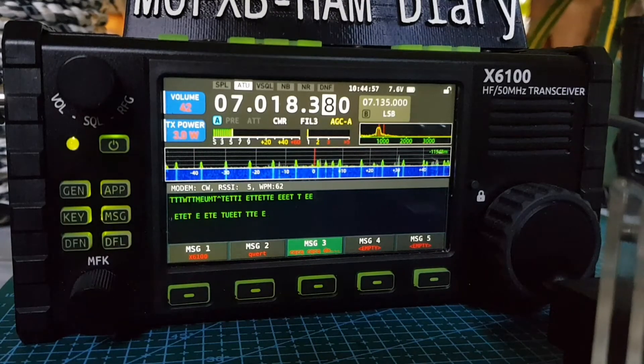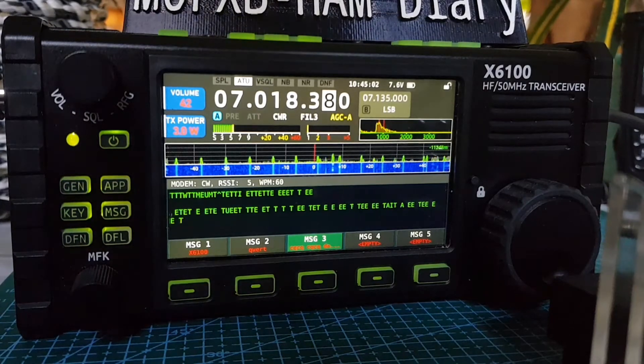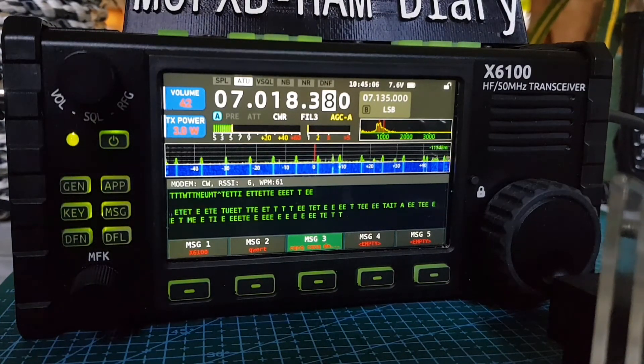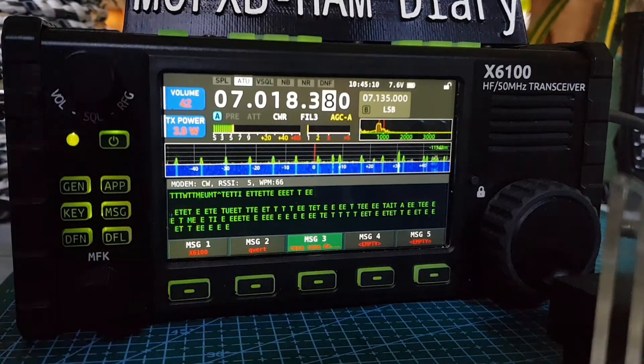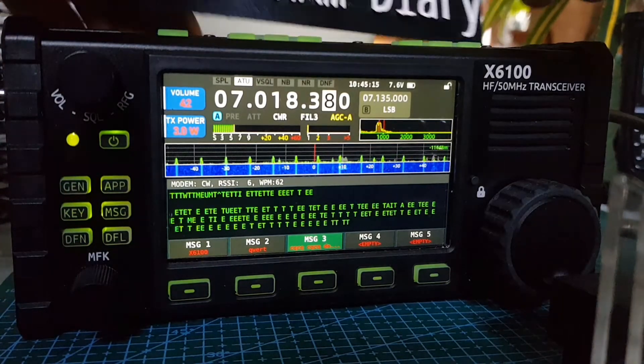Obviously if it wasn't in training mode, it would TX and this light would go red, and it definitely works. I think I've actually got my proper credentials in there — I think I can transmit. So let's do it — we'll tune it first.